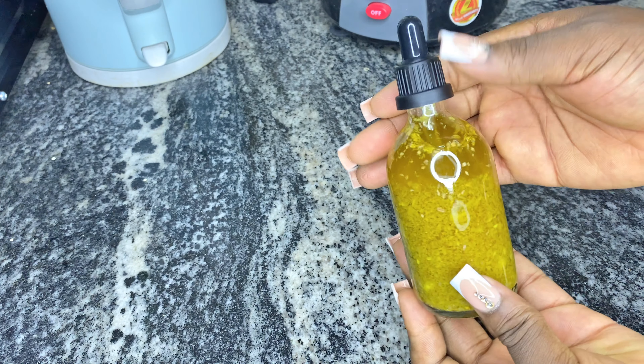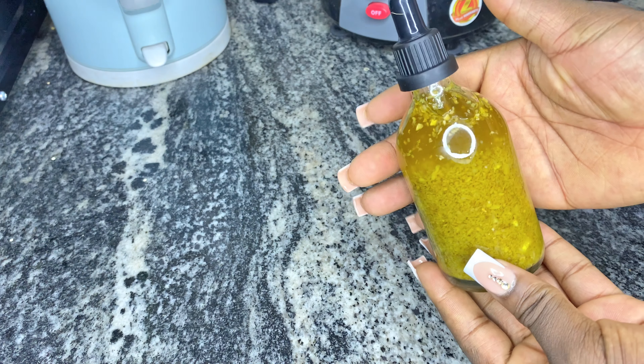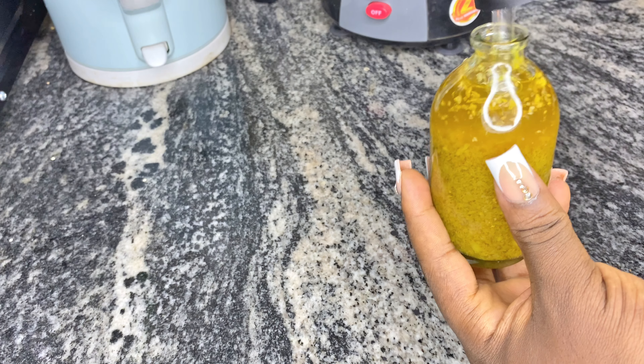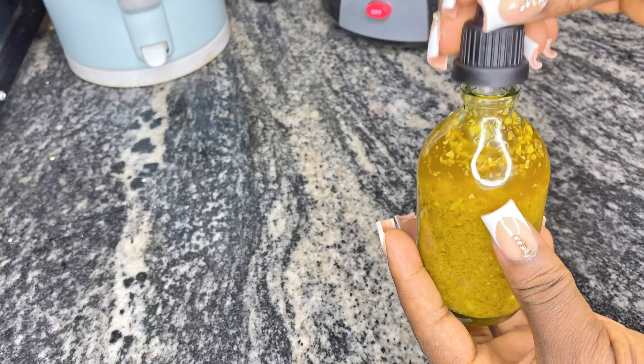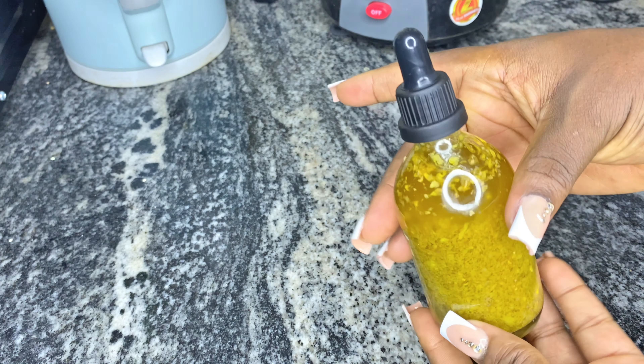I won't be using this oil immediately. I would like to infuse it more for a period of 2 weeks before I use it. The more you infuse it, the more potent it's going to be. So I would like to infuse it into this little bottle for a period of 2 weeks before I use it.